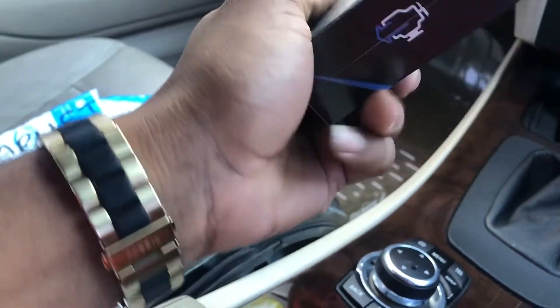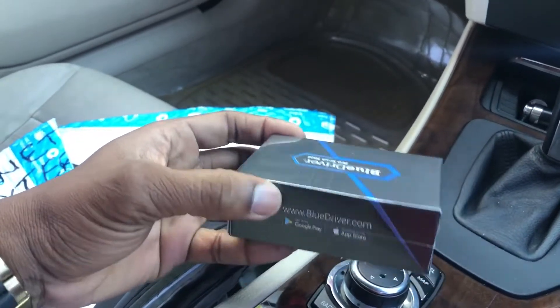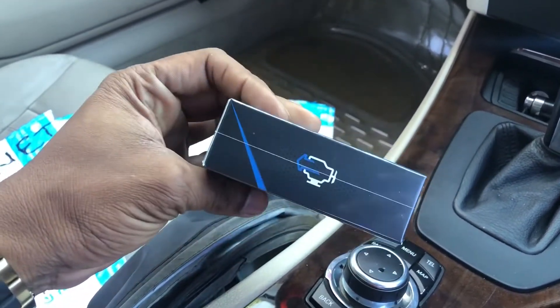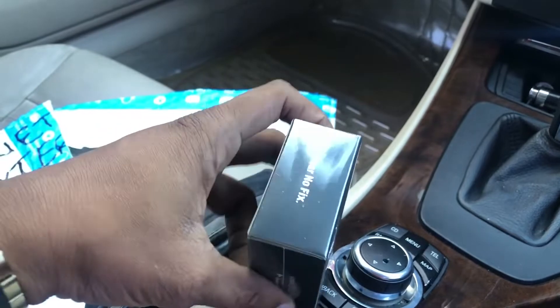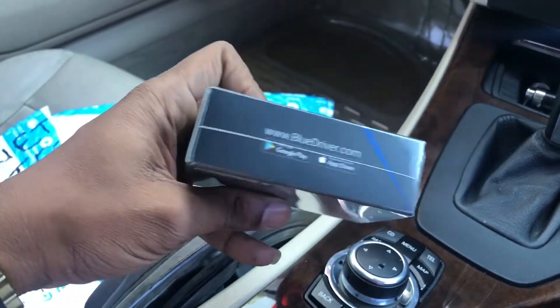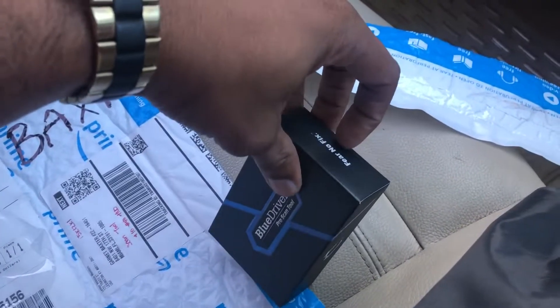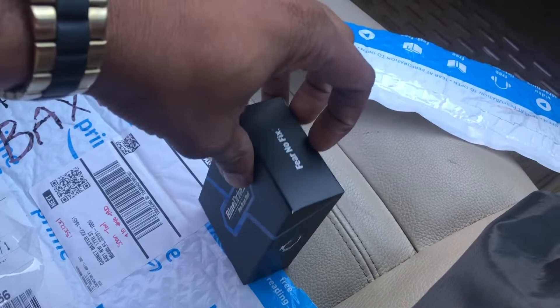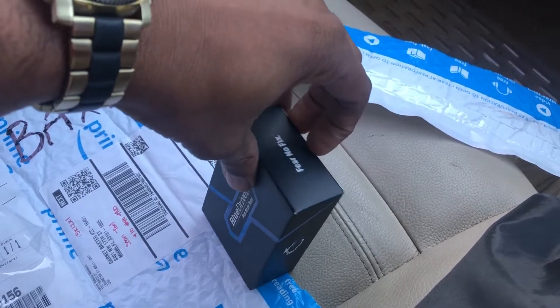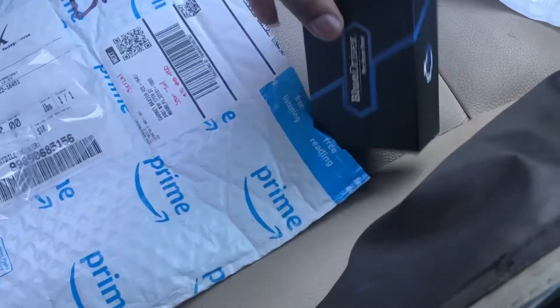For vehicles sold in Australia and New Zealand it goes from 2006 and newer, and for other countries you have to check the FAQ at www.bluedriver.com. It has a one-year warranty, and I'm very excited about this product because I'm going to be using it extensively on my BMW to scan codes and do other stuff.